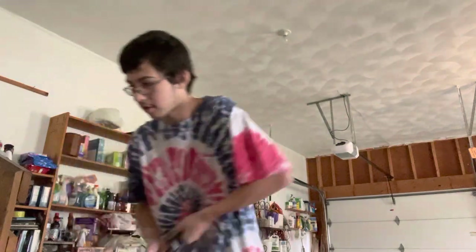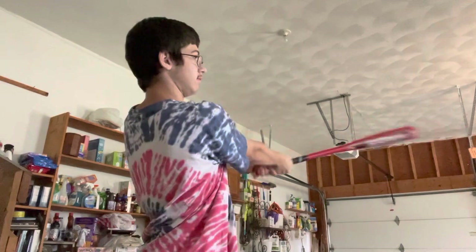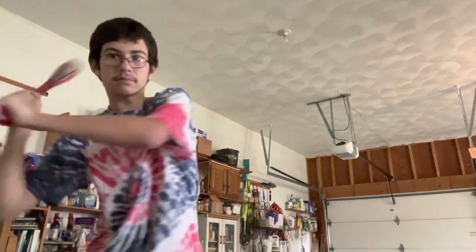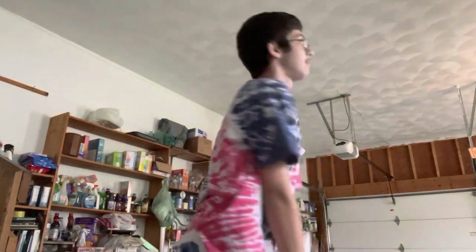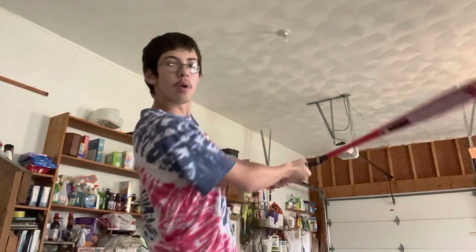So I'm going to do it right here in slow motion. Elbow up — and you want it straight, like that. You want it straight and level. And you don't want to let go with one hand — you want to follow through with two hands. That's what you want to do.